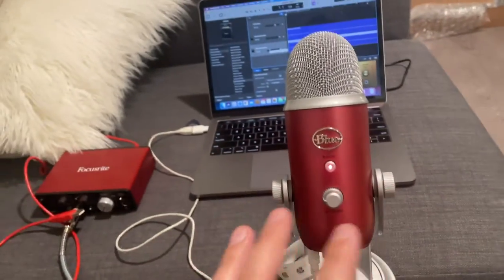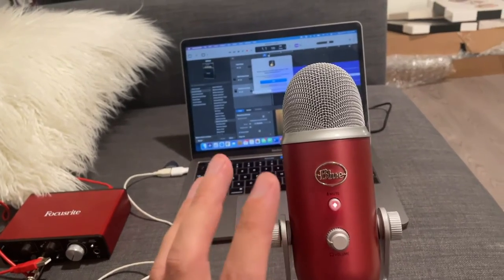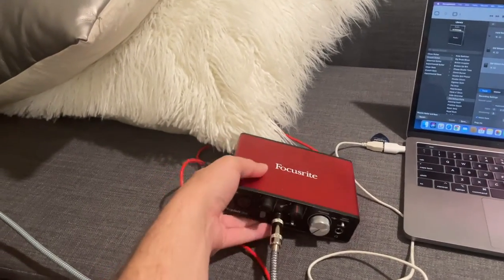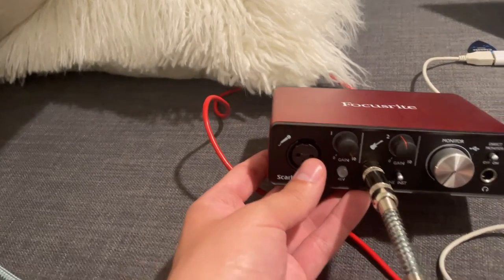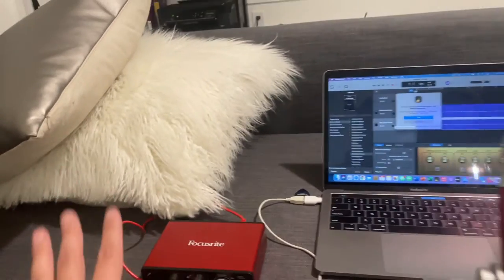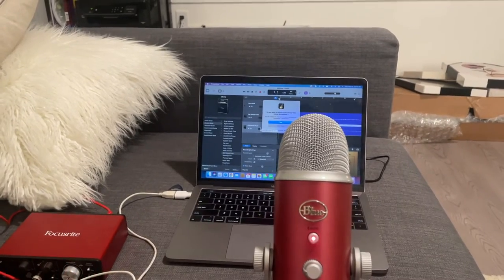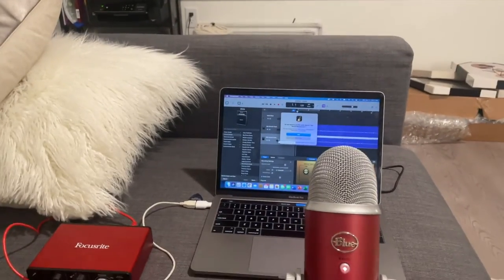Most people who record music don't use this mic to record music. This is a USB mic — it's meant for podcasting and stuff like that. Normally, you should have a mic that plugs into the Focusrite using that XLR/MIDI port; it needs like 48 volts. But for me, I'm not a professional musician — it sounds good enough, and it's really easy to just connect and record.